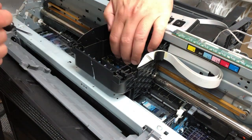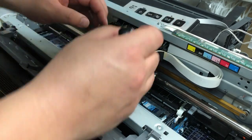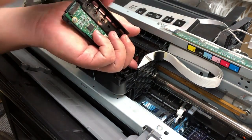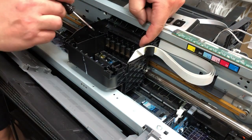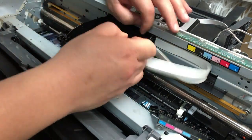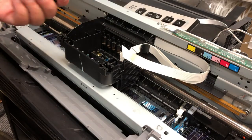I took the case off just to make it easier. Now I'm taking off the CSSE board. For those of you who don't know how to do it, I'm going to post the video on casing, where I take the case apart, and also one on how to replace the print head, so you can learn how to take off the CSSE board.